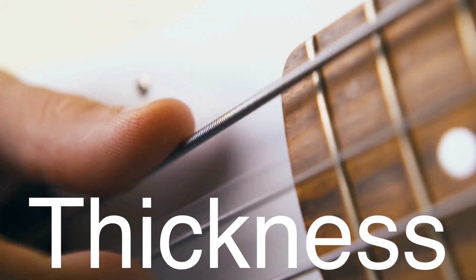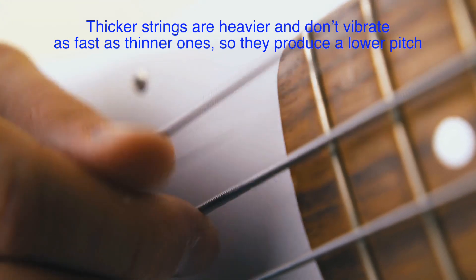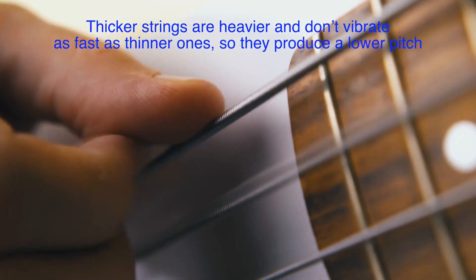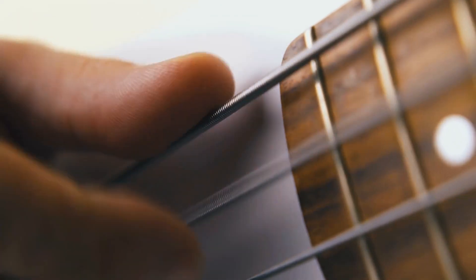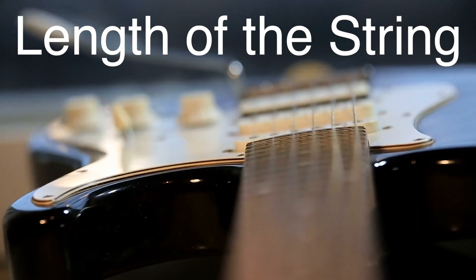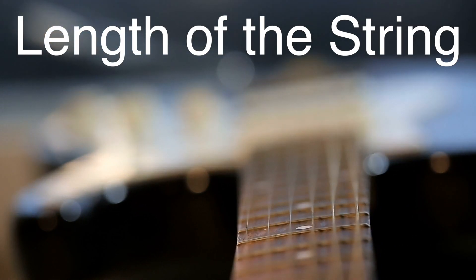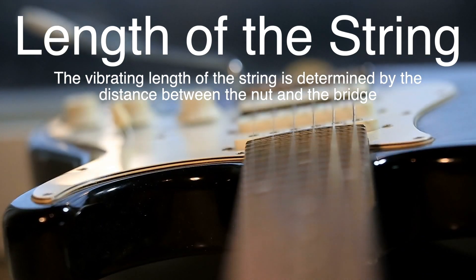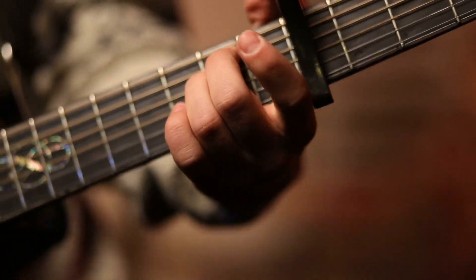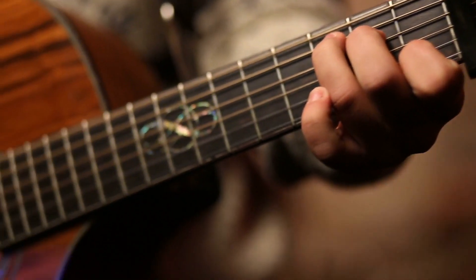The thickness, or gauge, of the string also plays a role. Thicker strings are heavier and don't vibrate as fast as thinner ones, so they produce a lower pitch — that's why bass strings are thicker than treble strings. The length of the string that's allowed to vibrate also affects the pitch. On a guitar, the vibrating length is determined by the distance between the nut and the bridge. When you press down on the fretboard, you're shortening the vibrating length, which raises the pitch.